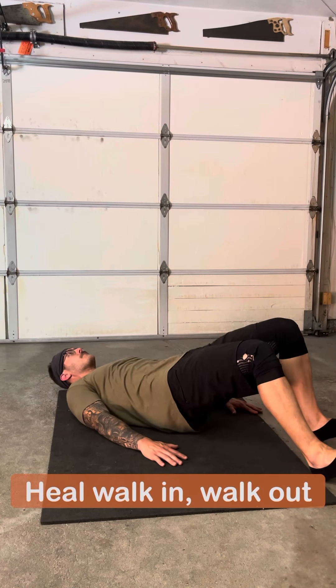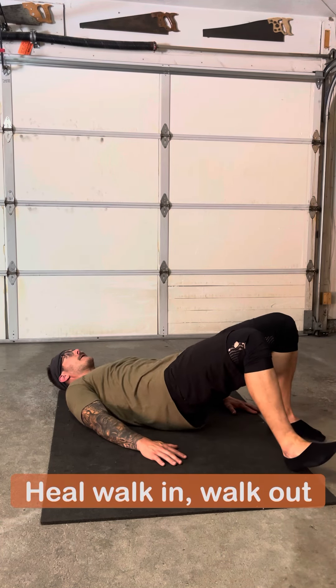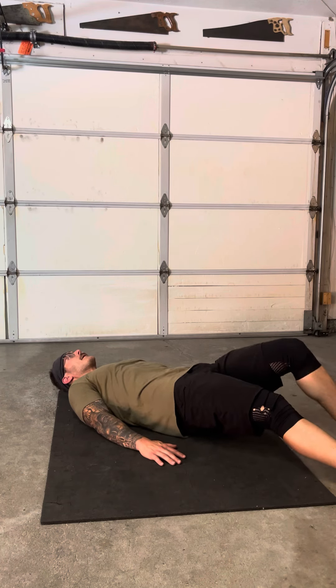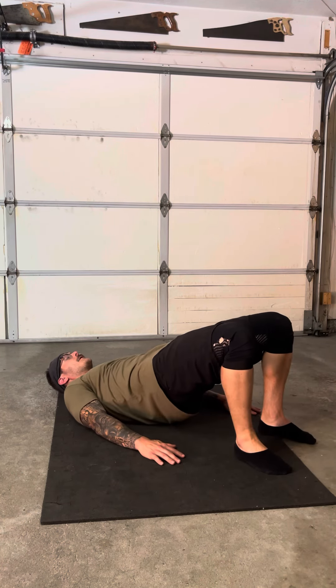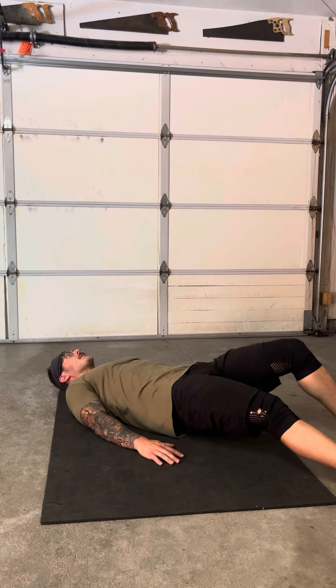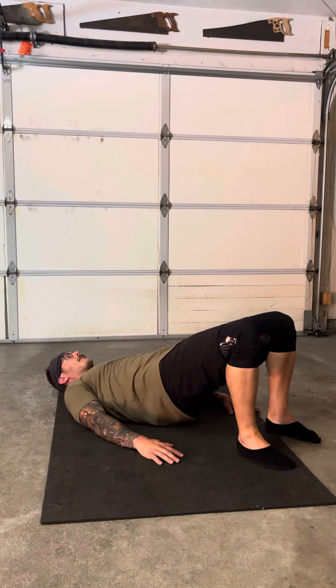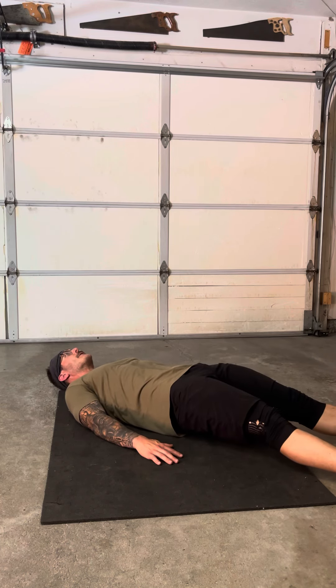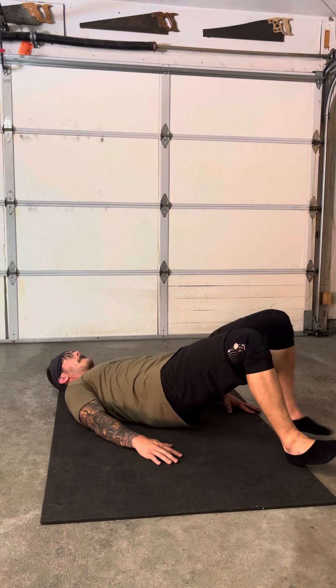Heel walk in, walk out. As you can see, my lower back is up off the ground, never really coming and making contact with the ground, shifting my weight towards my upper back. My hands are flat on the ground. I'm just using my heels to walk in and walk out. Great hamstring emphasis.